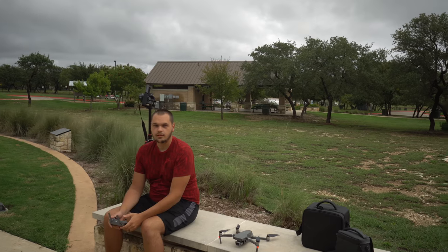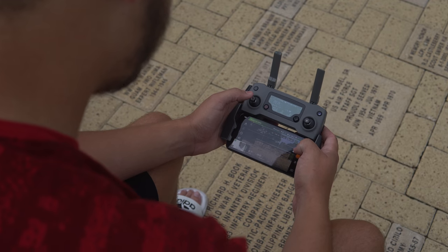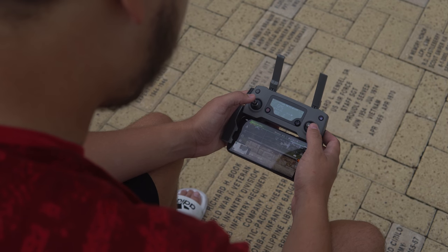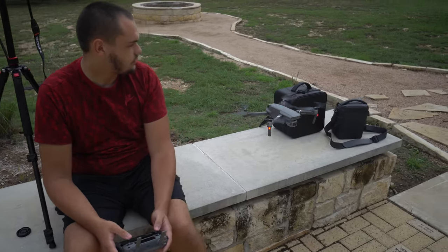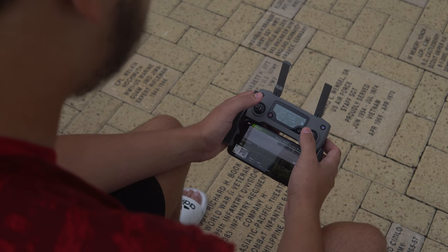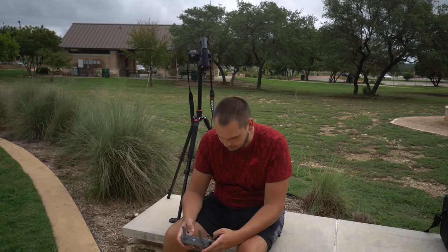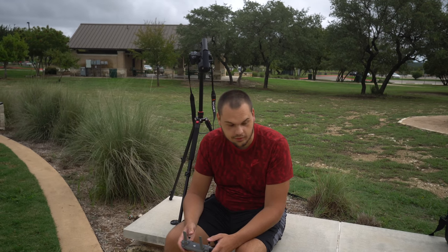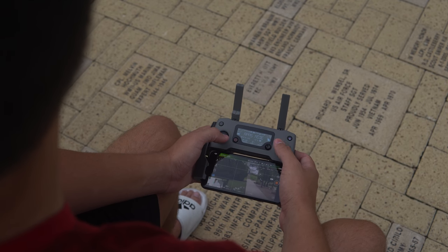We've been fighting the weather but we finally have a chance to get some video — it's been raining a lot. This will be the official first flight. We're switching to video mode and bringing it up in the air. I'm feeling some sprinkles, which isn't great, but that's alright. APAS is turned off right now — let's turn that back on. Supposedly APAS is supposed to be better than before. And boy, is this thing quiet — I love it.